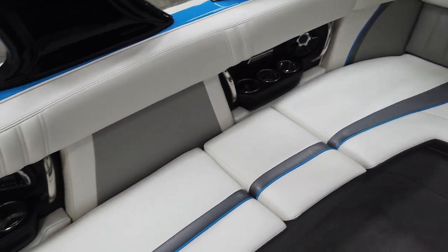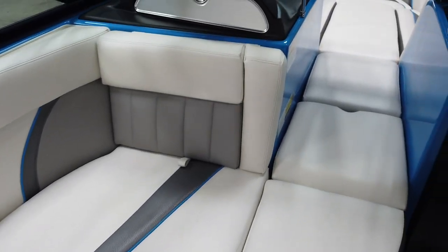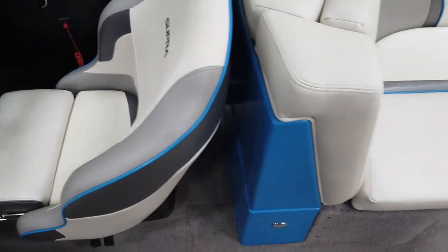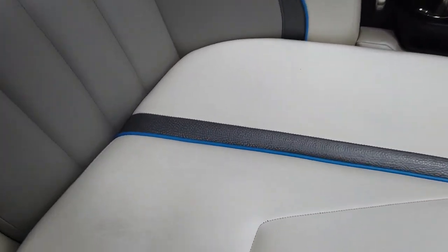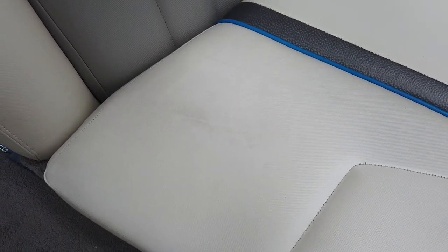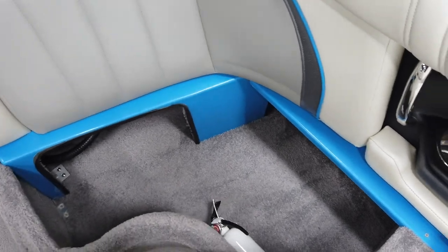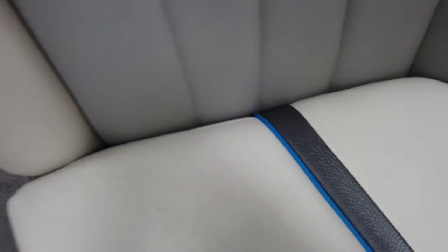The rest of the interior is pretty much perfect — no tears, rips, or scratches to note. It's a white interior so it won't always look brand new. There is a little bit of mildew discoloration; with some sunlight that could probably clean up a little bit better.